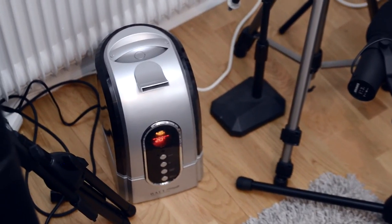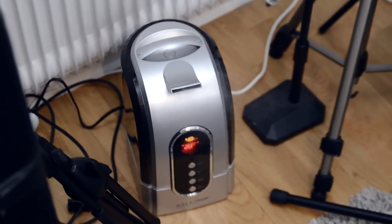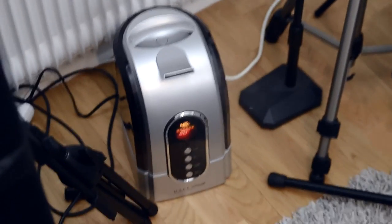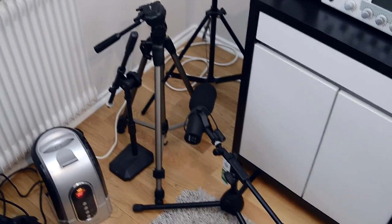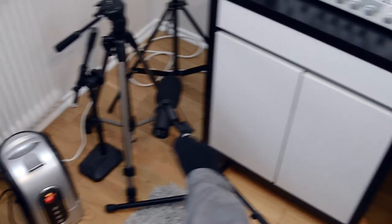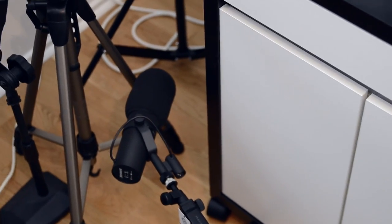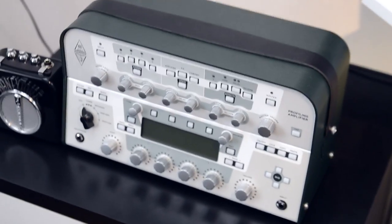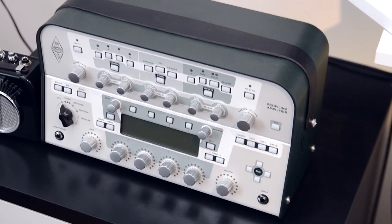Here's the humidifier that I use. It gets dry here in Sweden so it's for the guitars really, so the wood doesn't crack. And here are a couple of stands and that's an SM7B microphone — perfect for vocals and stuff like that. And here's the camper — I really like it, really cool product. You've probably seen the videos already.